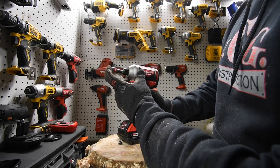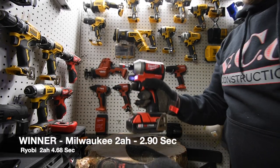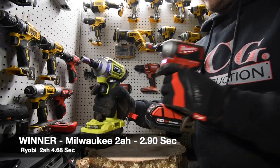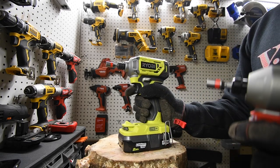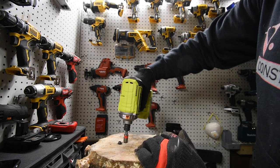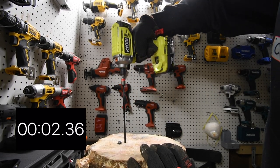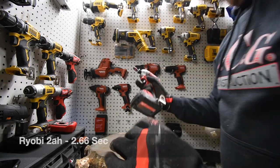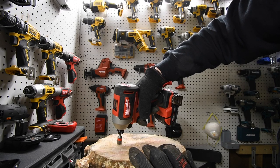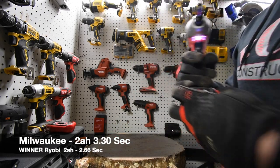We checked that the collet is adjusted on the Milwaukee as well, then ran the test. You can definitely tell that the anvil inside kicked in a lot later on the Milwaukee than on the Ryobi — which is actually a good thing for the Milwaukee, because the sooner your anvil kicks in, that means the less power your tool has. We then took the screws back out, with the Ryobi removing the Milwaukee's and vice versa. The Milwaukee actually feels lighter than the Ryobi. The 2 amp hour battery test is done.